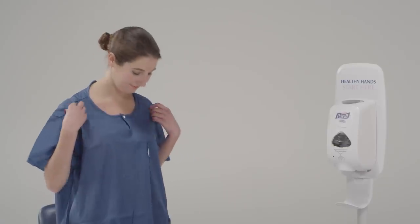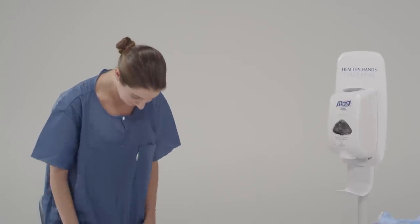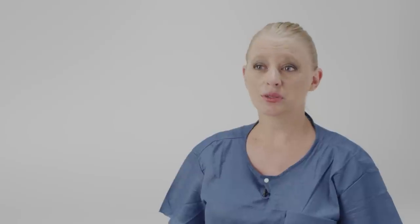The first thing I need you to do is remove any jewelry — earrings, rings, watches — anything that might be around your neck or waist. Please make sure that you also don't have your ID badge on, or pens or cell phones in your pocket. Let's make sure that your hair is pulled back off of your face and also off of your neck and back.